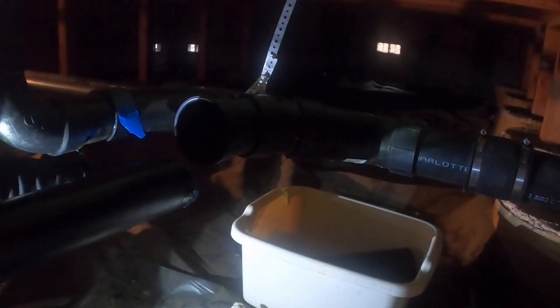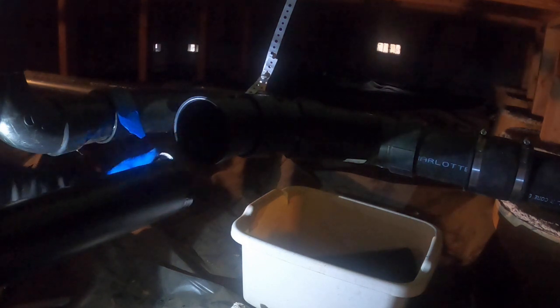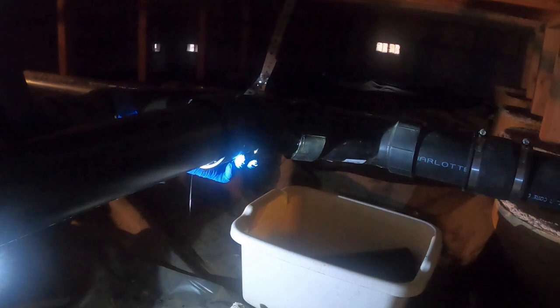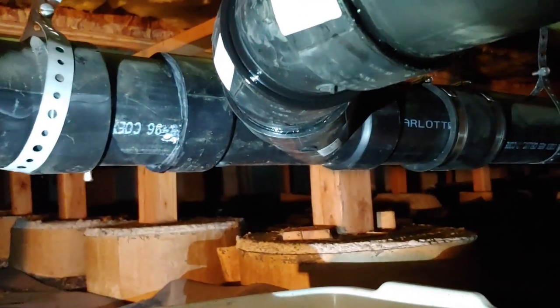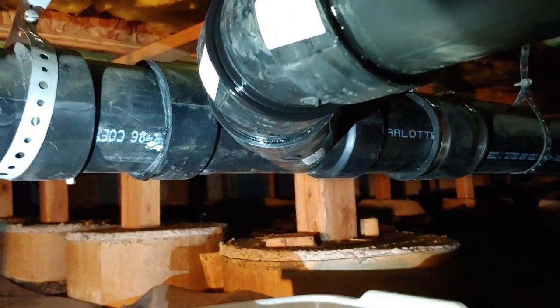From there I worked my way out to the RV pad by applying generous amounts of ABS cement both to the inside of the female connection and the outside of the male connection, and then joining them together. Once your connections are made you can text your kids and have them flush the toilets so you can see if there are any leaks at all. Looks good — must have done something right.